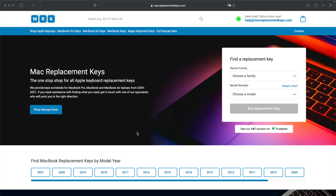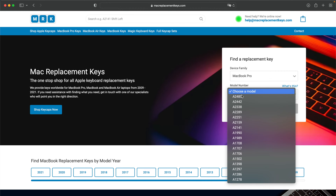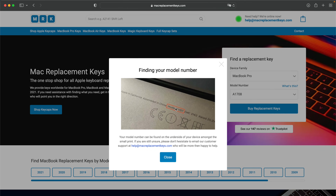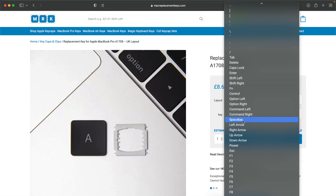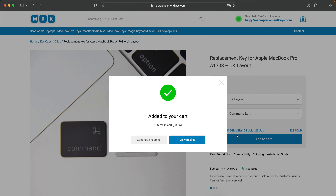If you need a replacement key for your laptop you can visit MacReplacementKeys.com and use the helpful key finder form. From here you can select your device — in this case a MacBook Pro — then insert your model number, for example A1708. If you're not sure where to find your model number, it can be found on the bottom of your laptop. You can then select the key caps and clips you need from the drop-down and add them to your basket.